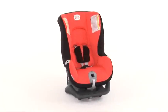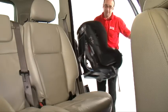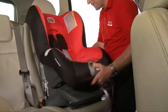To fit the First Class Plus forward facing, simply follow these steps. Before placing the seat in a car, ensure the angled foot is stowed away. Following this, place the First Class Plus onto the seat forward facing.